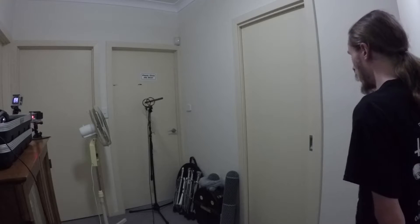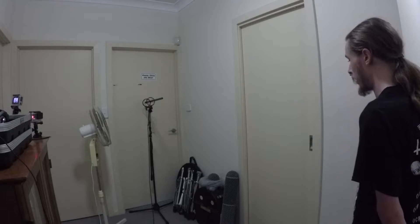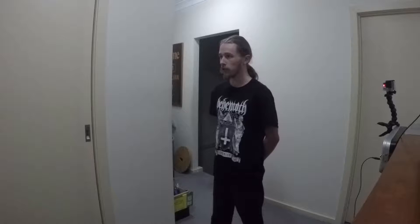The main reason I'm doing this inside is because I've been waiting for a really windy day to happen where I can go record outside and see how well the microphone and the blimp system perform in those conditions. Unfortunately every time it's been windy it's been really really rainy, so I haven't been able to get outside and record.